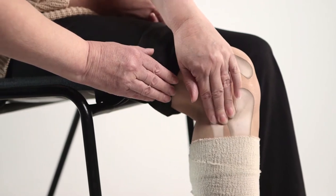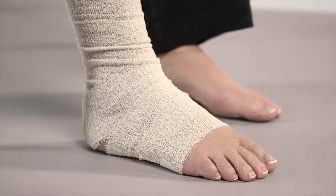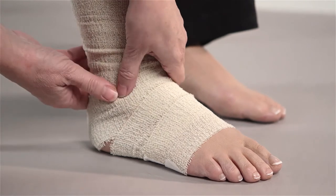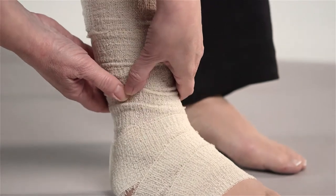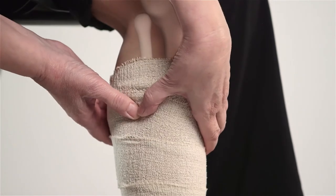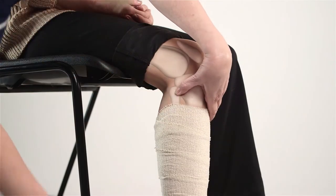Feel your way to the head of the fibula bone — it can be felt as a much larger and more rounded protrusion in comparison to the lateral condyle. Alternatively, locate the fibula head by placing your fingers on the ankle bone on the outside of the leg, and in the groove between the calf muscles and the muscles at the front of the leg. Run your fingers upwards towards the knee until you feel the round protrusion at the top of the fibula bone — the fibula head.